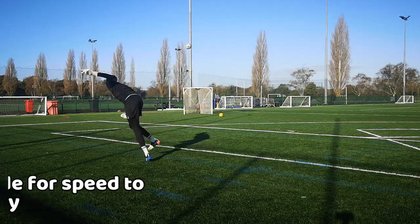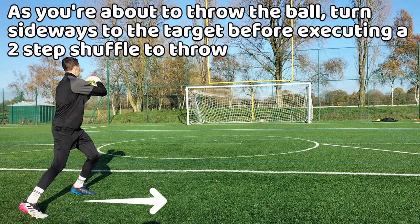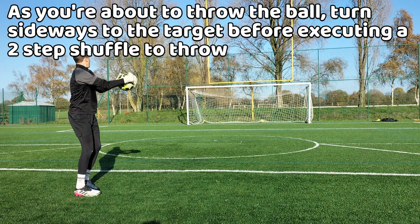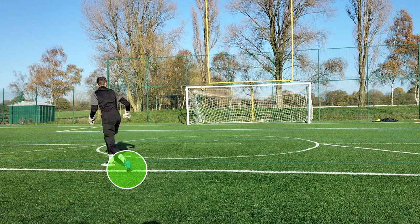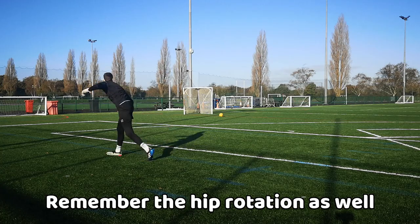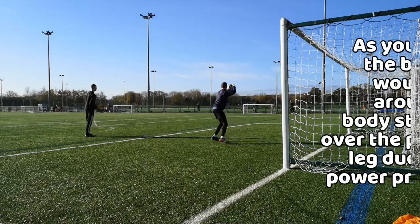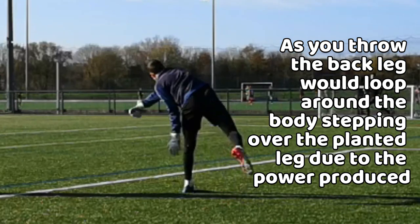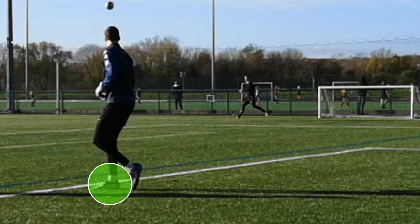For the two-step shuffle footwork, as you are about to throw the ball, you would turn your body sideways whilst shuffling towards the target twice. On the second shuffle, you'd plant your foot facing the target for an accurate throw with hip rotation. You would start to throw the ball on the second shuffle, meaning your back leg would loop around your body stepping in front of your planted leg for power due to the rotation of the hips.